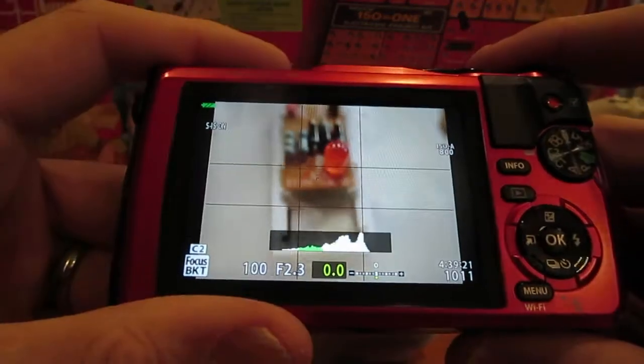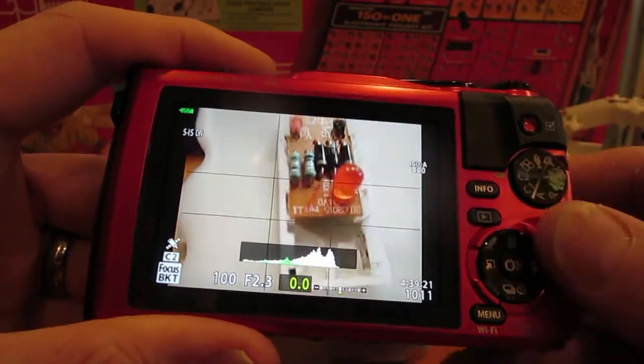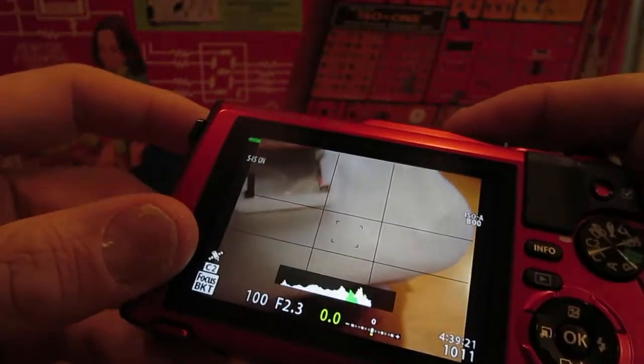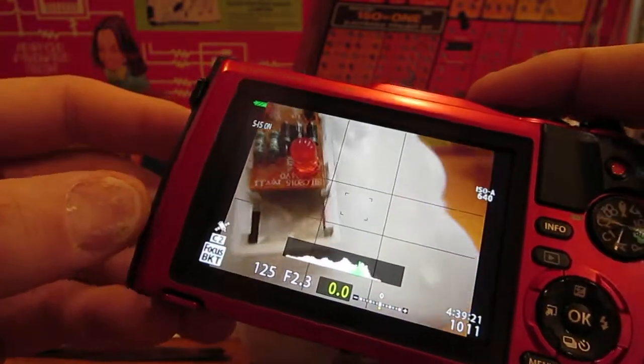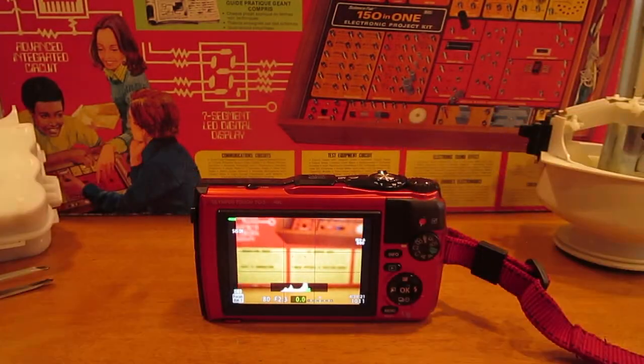That can be set to twenty or thirty in the settings, with small, medium, or large steps in between the different focus positions. So that's just a quick tutorial about how you can set up your camera and use it for macro work, with a focus on forensic engineering. Thank you very much for watching. Bye bye.